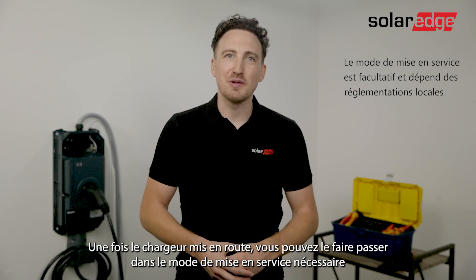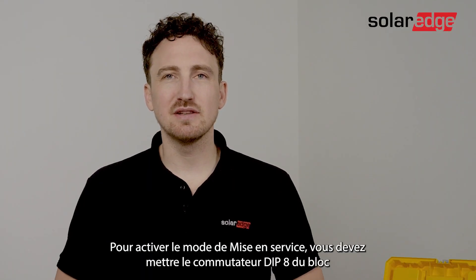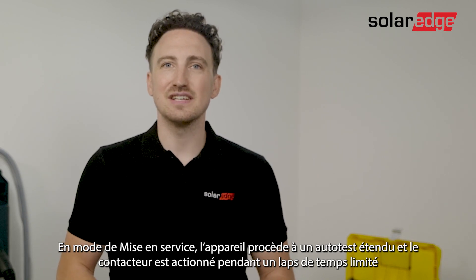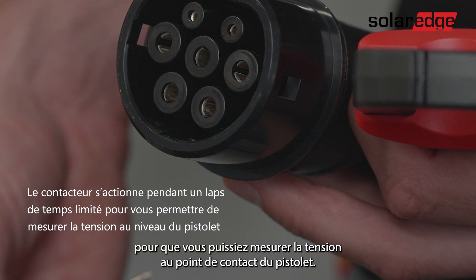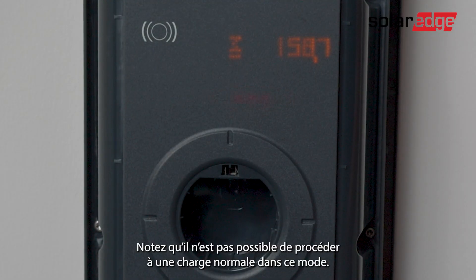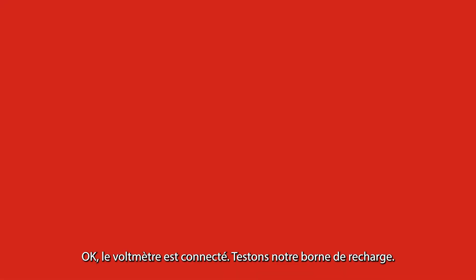After the successful startup you can put the charging station into commissioning mode, needed to perform the required initial testing. To activate commissioning mode, turn on dip switch number 8 in the lower block in the upwards position, then press the service button until you hear a clear beep. In commissioning mode the device carries out an extended self-test and the contactor is switched on with a time limit to allow you to measure the voltage on the contact points of the charger gun. Once in commissioning mode you will notice the LED turns orange. Note that a normal charging procedure is not possible in commissioning mode.